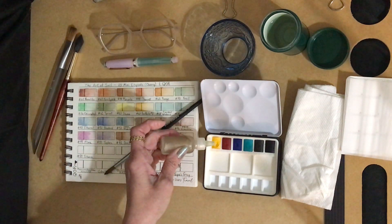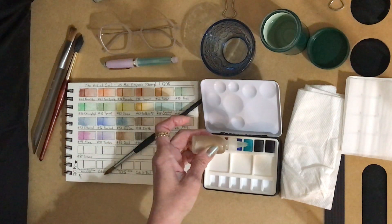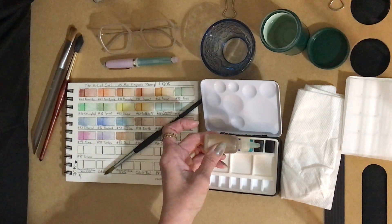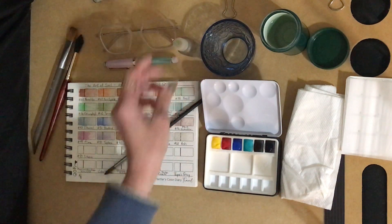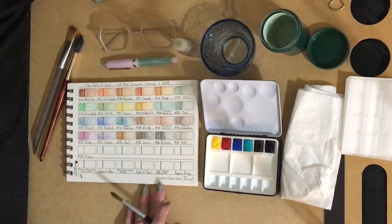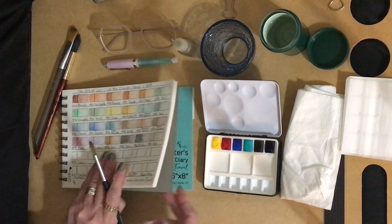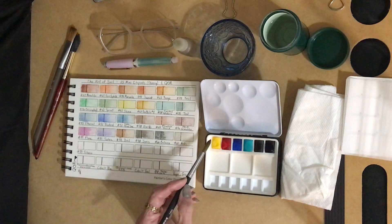I'm going to just wet these up real quick with a drop or two of water on each one. I like to use this little dropper bottle that I can fill up with water — it makes it a lot easier and I don't get water all over my palette in the crevices by spraying it down. And I'm going to use my Painter's Color Diary, my six by eight inch one.